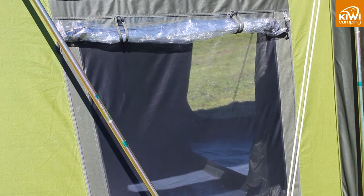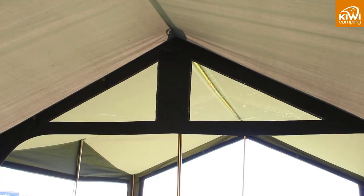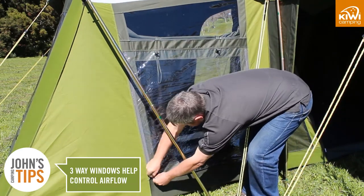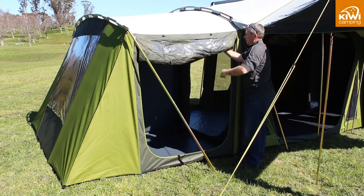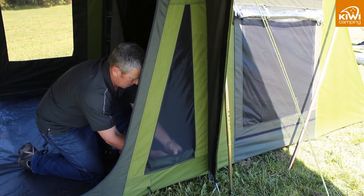You will notice that there is a mixture of 3-way and skylight windows. Both styles allow the light to come in during those rainy days, but 3-way windows can also be rolled up which will allow you to control the airflow. On the Mower 12 the front wall can also be poled out like an awning. All windows and doors have fine no-see-um insect mesh.